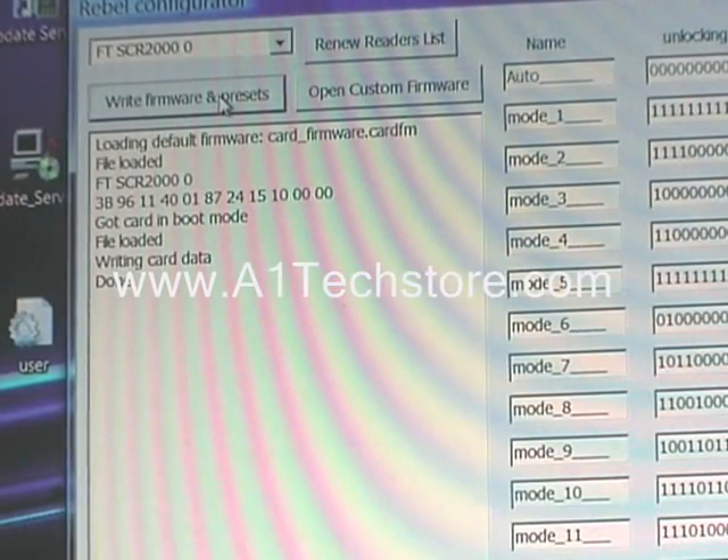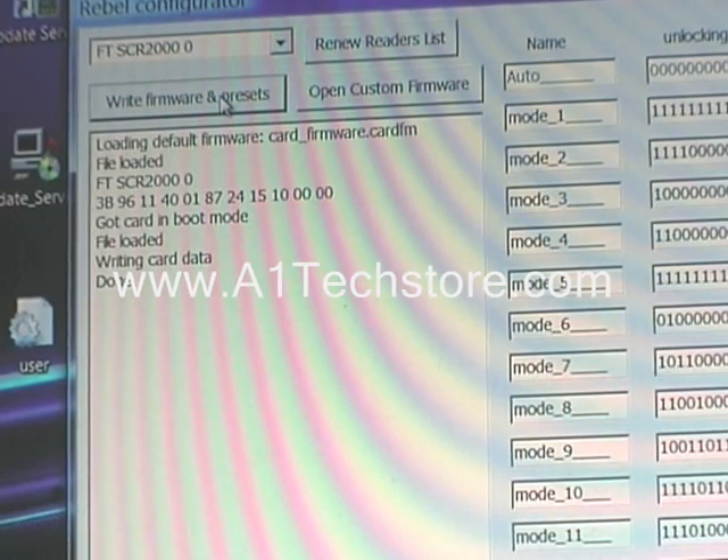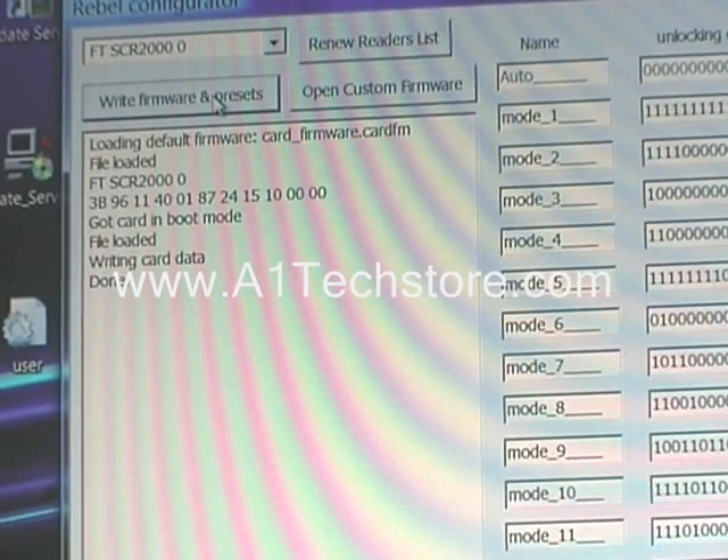And that's it, as easy as that. We now have the new firmware on the card. Please visit our website www.a1techstore.com and also please visit rebelsimcard.com. Thank you.